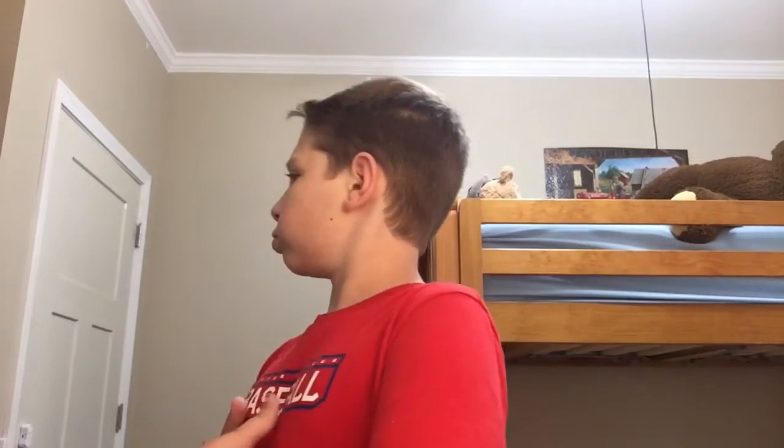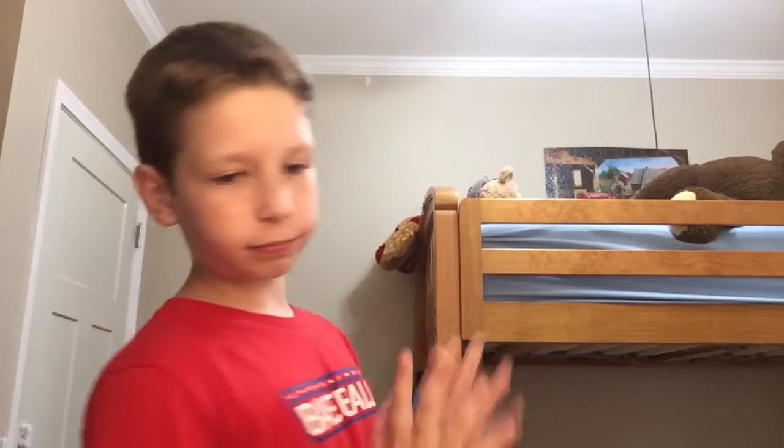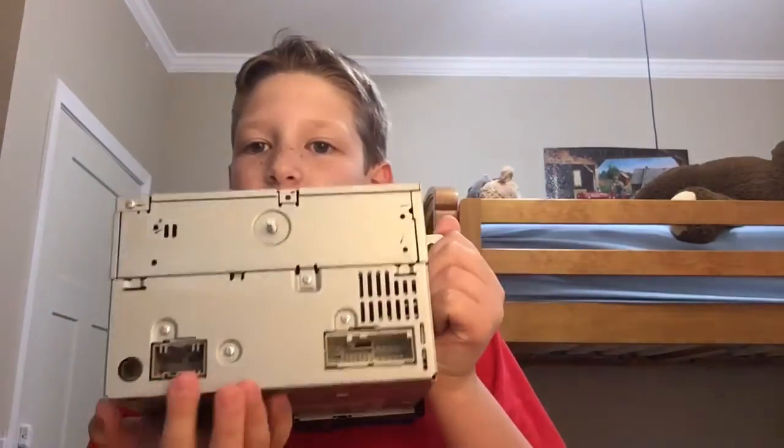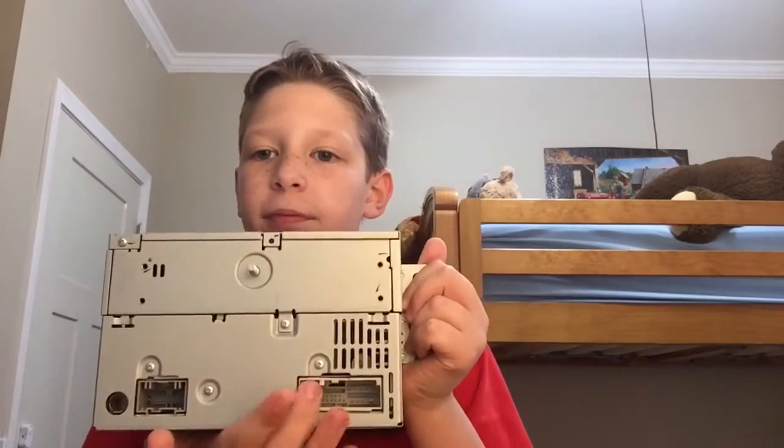The thing's pretty cool, I like it a lot. Let me show you the plugins here — I've never seen these things before. You see the three, right there, right there, and right there. Never seen them before in my life.